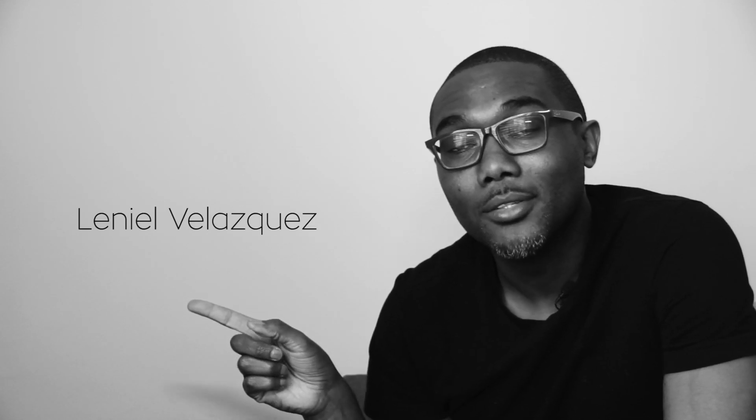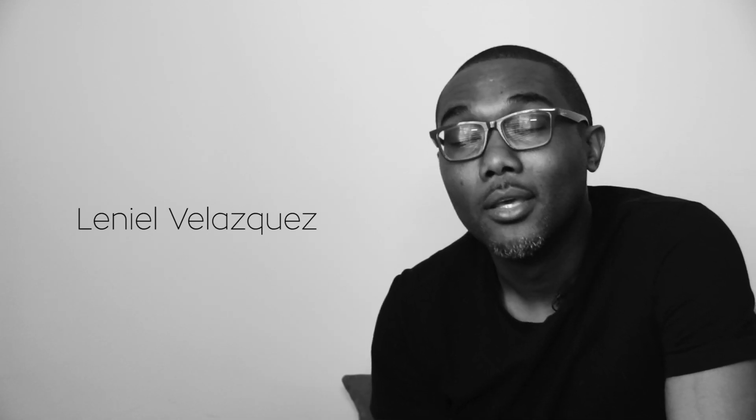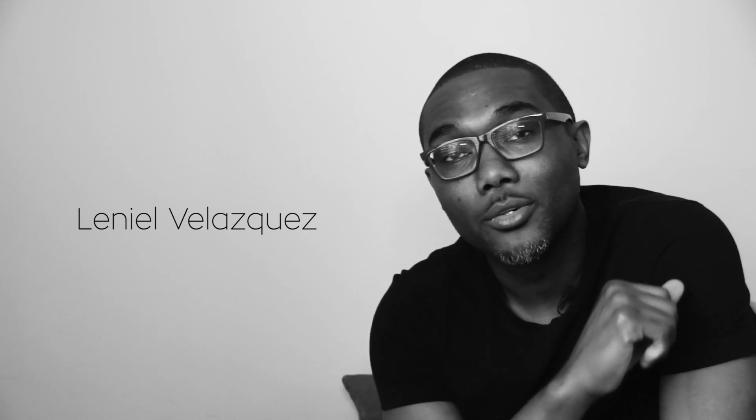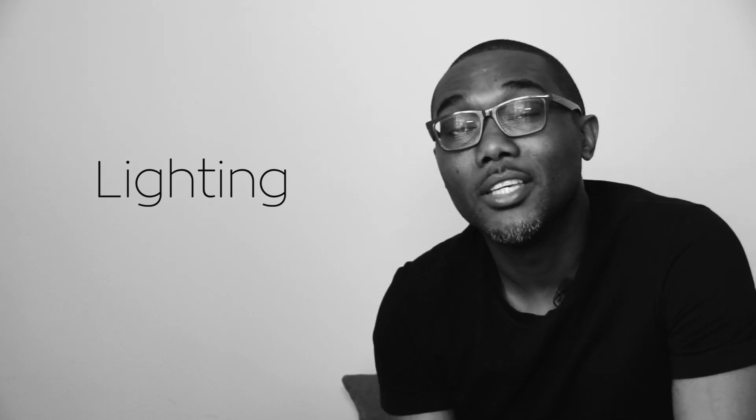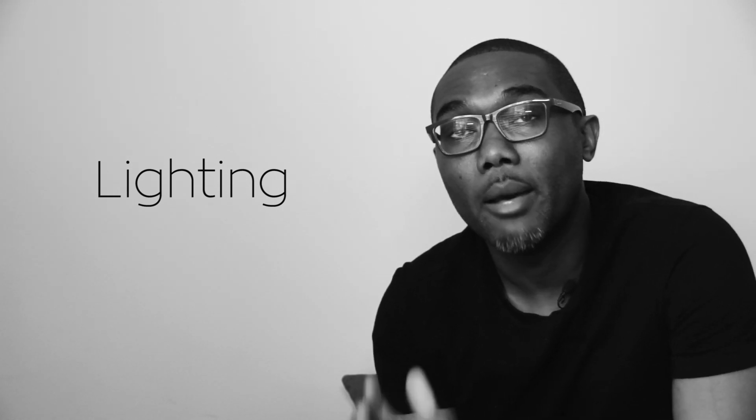Next on deck we have image number two. This image was submitted by this gentleman — thank you very much for submitting. I cannot pronounce your name, so I'm just going to call you the image creator from this point forward. So let's get straight into this image, starting with lighting.